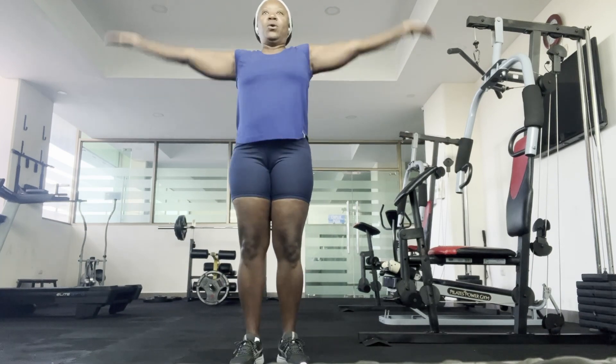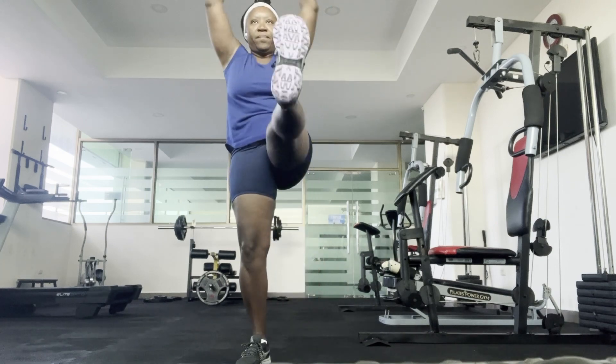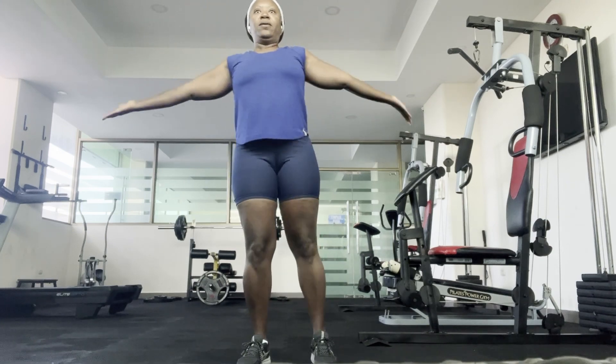I start out by doing a warm up. You always want to warm up your muscles before you begin any weight lifting or cardio.